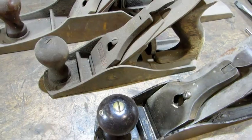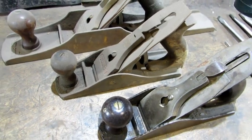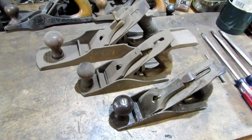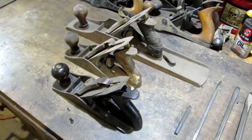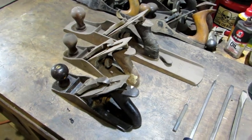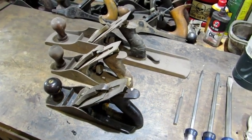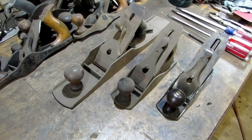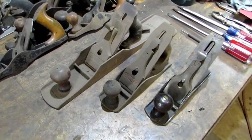Hello everybody. In today's video I'm finally going to show you how to break down a Stanley plane. I was looking at my pile thinking what to do when it finally dawned on me that I haven't done the most basic video of all. I was thinking back to the day when I broke down my first plane and had absolutely no idea what I was doing. I took it for granted that everybody knew how to break down a plane, but it's not necessarily that simple.